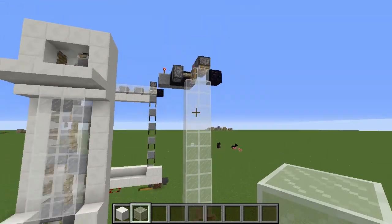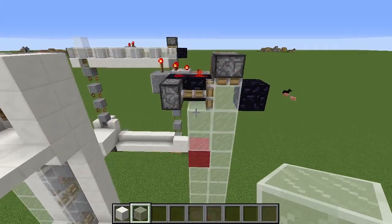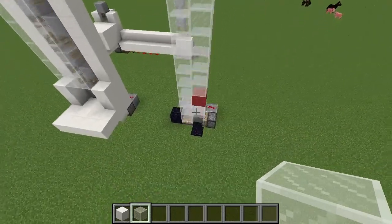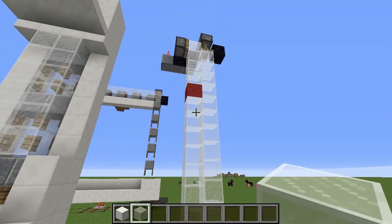Now, there are some limitations with this design. Of course you can only go as far as a piston can push. I have experimented with chaining a few of these together vertically, and it doesn't seem to be rideable at the moment, however it has given me a few ideas, so I might try that.